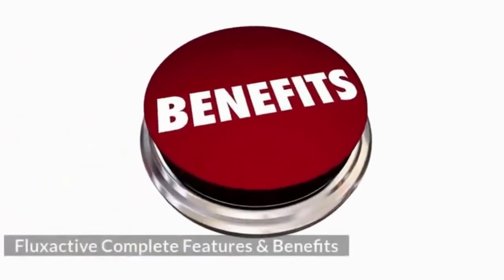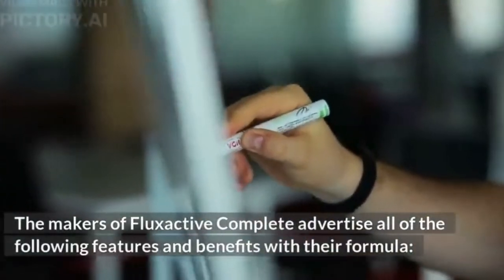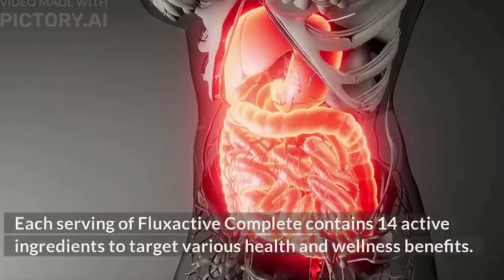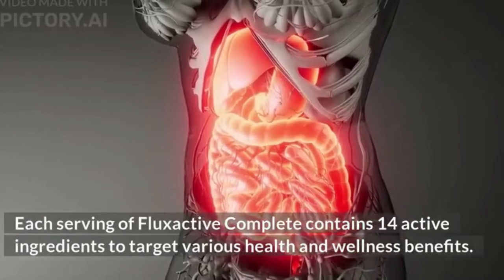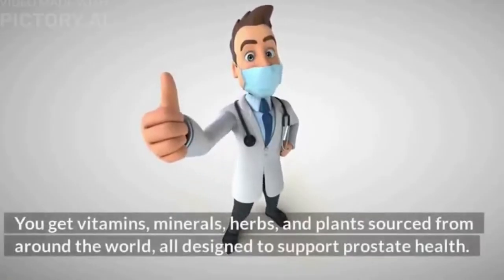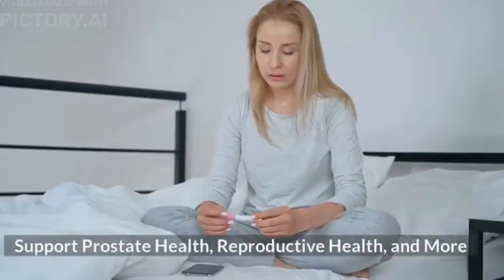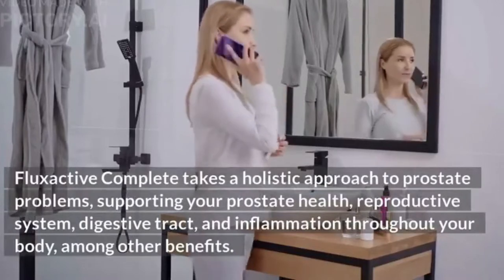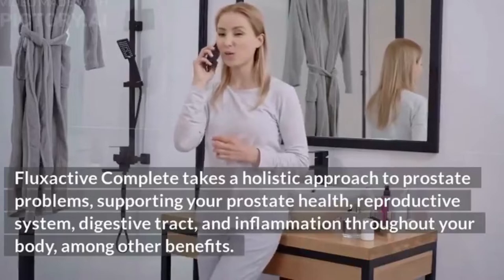Flux Active Complete Features and Benefits: The makers advertise a proprietary 14-in-1 formula. Each serving contains 14 active ingredients — vitamins, minerals, herbs, and plants sourced from around the world — all designed to support prostate health. The formula takes a holistic approach, supporting prostate health, reproductive system, digestive tract, and inflammation throughout your body, among other benefits.